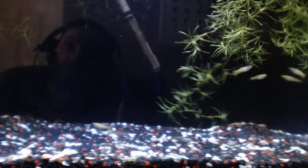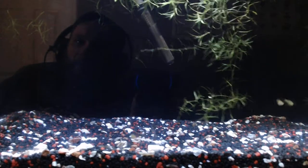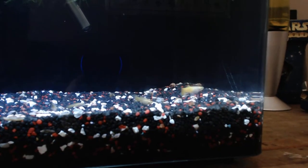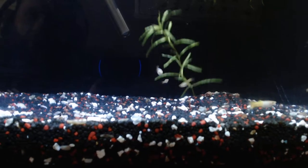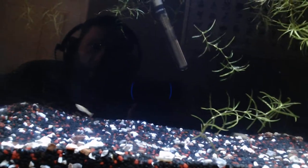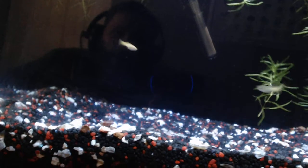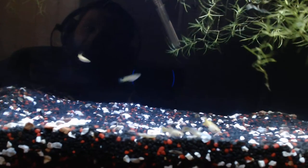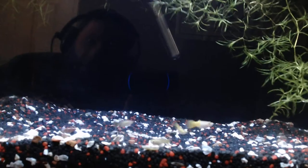The fish are doing well — they've only been here about four days. I cycle my water naturally and treat it with tonic salts. I'll be doing weekly 50% water changes, and I've set up my filter to create a little current at the top. It's not the best, but I didn't want to add any wave makers.